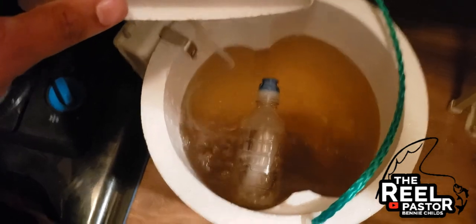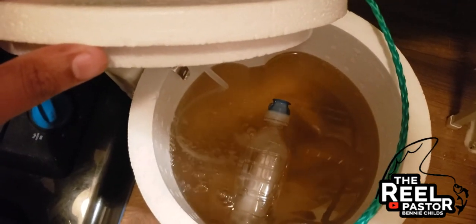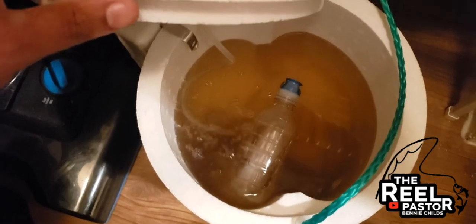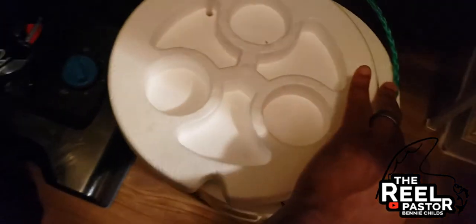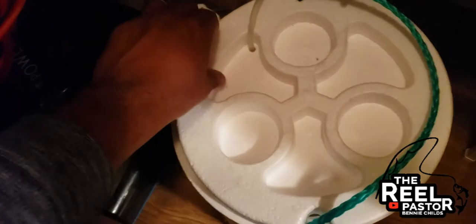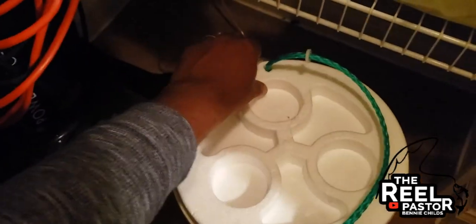I switch the water out with lake water, so anytime I go fishing I go ahead and change that water out. I've had these minnows for the past about three days now and they're still alive. I'm also going to stop by Walmart in the morning and buy some fish food.